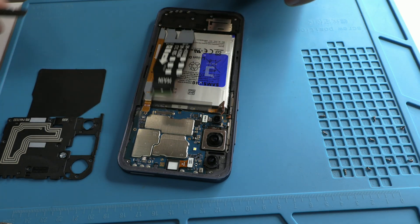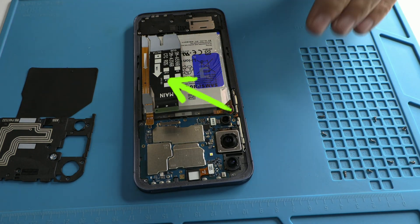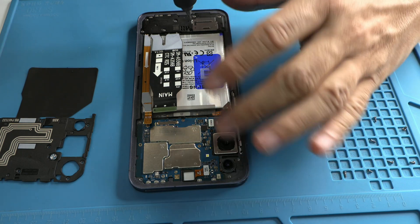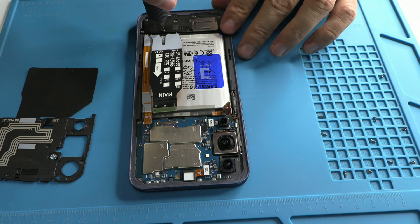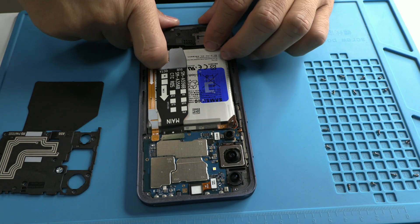Now we focus on the flex bridge, which is responsible for transmitting power, data, and signals from the bottom of the phone to the motherboard. To inspect it, we use a microscope to look for cracks or damaged connections in the connectors. This flex is a critical component, and any damage can lead to serious issues.